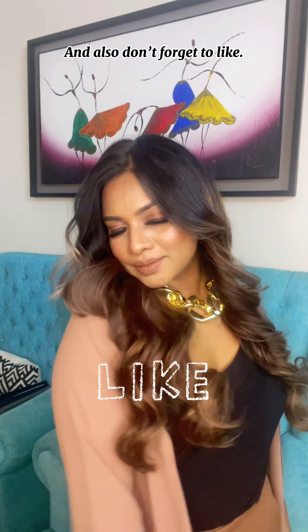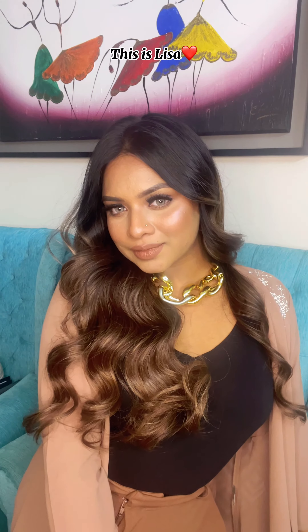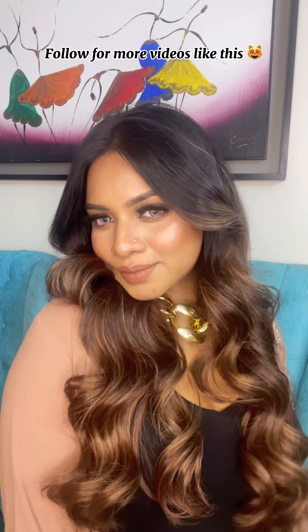Don't forget to like. This is Lisa — follow for more videos like this.